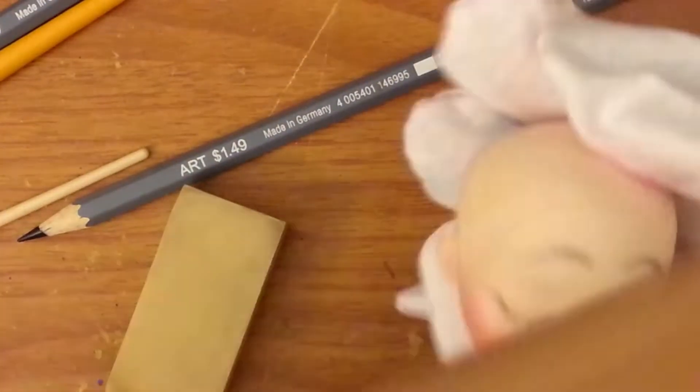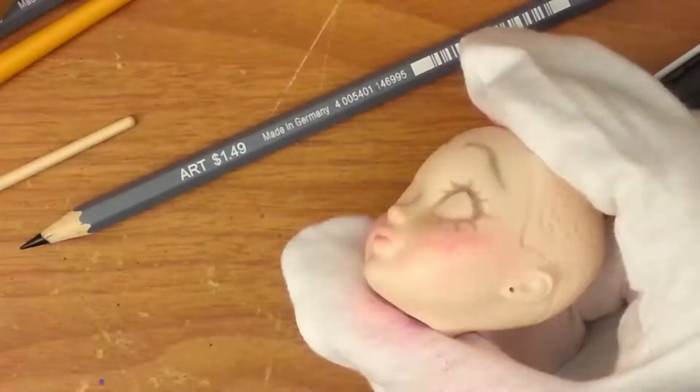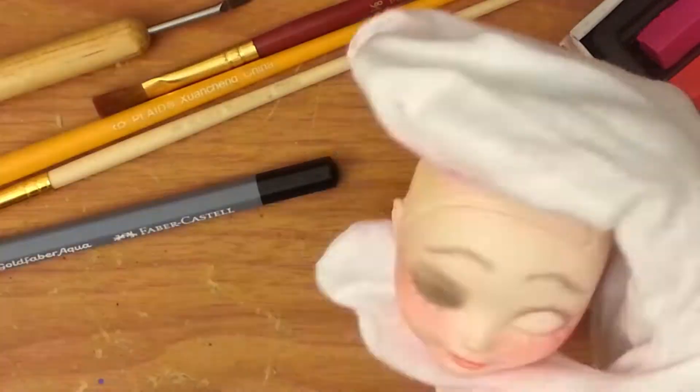While traditionally Betty Boop is black and white, I opted to add a little bit of color. You'll see later on when I do the eyeshadow — I add some purple in, so it's not just flat black. I also gave her some rosy cheeks because Betty Boop is the bombshell babe, and rosy cheeks — I just couldn't pass it up.